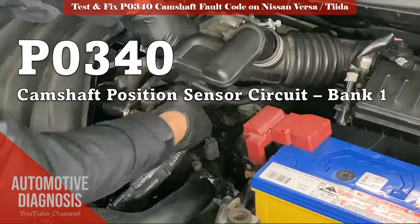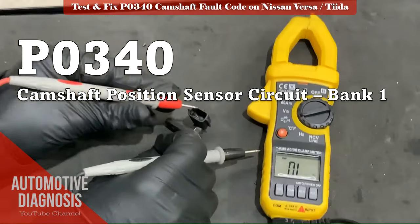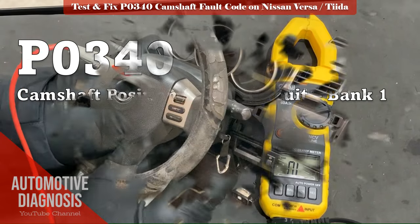I will show you how to test the camshaft sensor wiring and how to test the sensor itself. Please stay with us until the end of the video and subscribe to the channel for more videos.